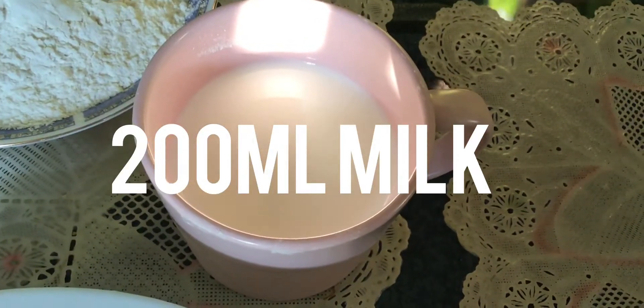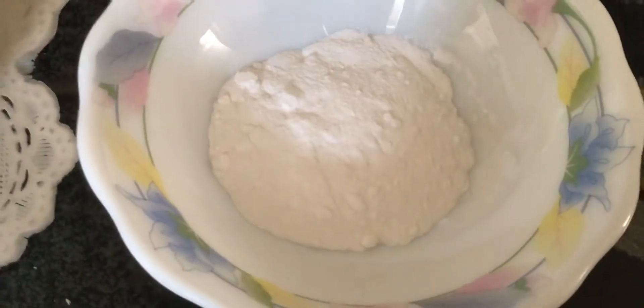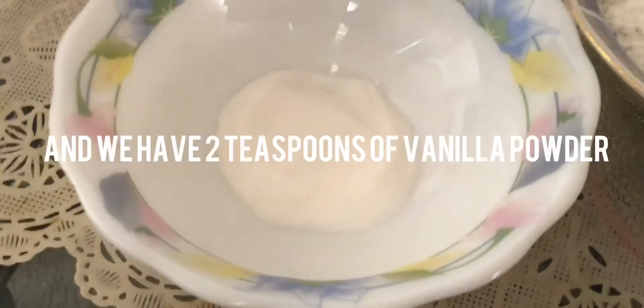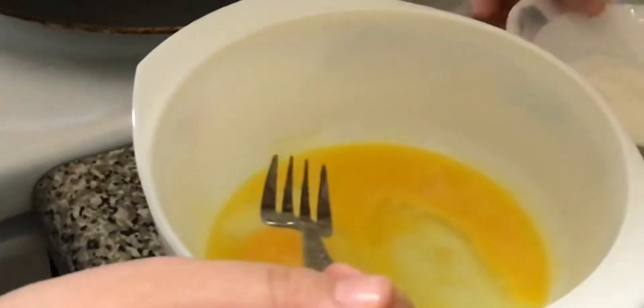We have 200 ml of milk, one and a quarter cup of all-purpose flour, two teaspoons of baking powder, and two teaspoons of vanilla powder.